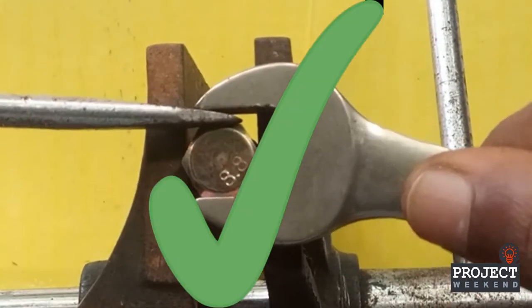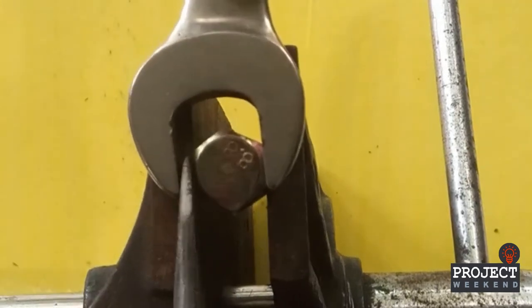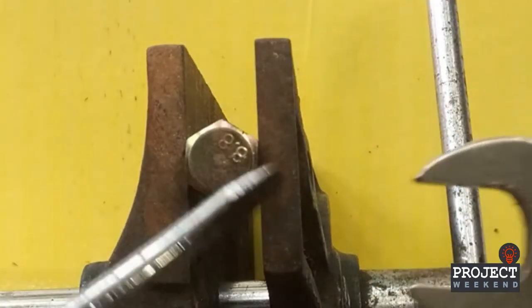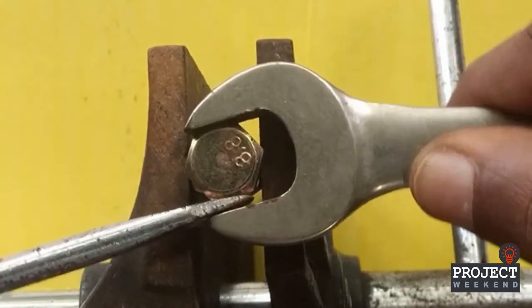For loosening, insert the screwdriver into the space on the upside. For tightening, insert the screwdriver into the space on the bottom side. This way, the screwdriver will not slip.